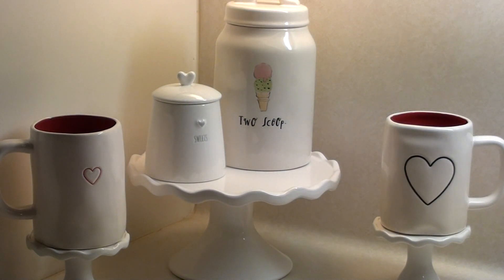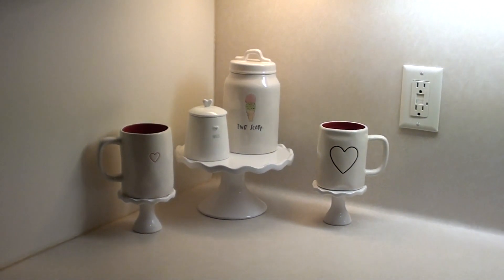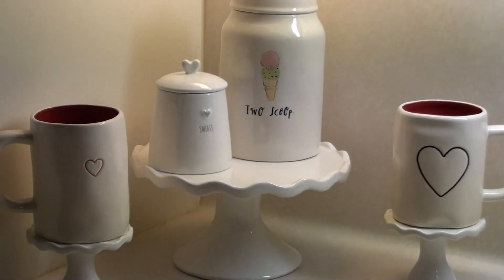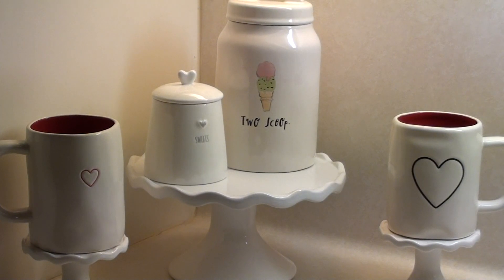So the first thing we have here — I'll just back up a little bit. This is the kitchen, right in the corner. I have these two mugs with red inside. I really like the ones with the color inside. They have hearts on both. And then the two-scoop canister — it's more like summer but I just thought it was cute for Valentine's Day on the cake stand.